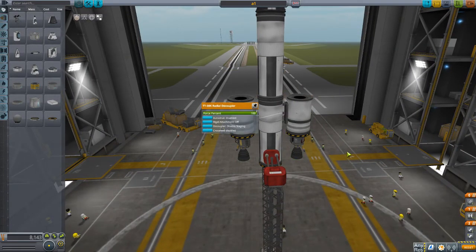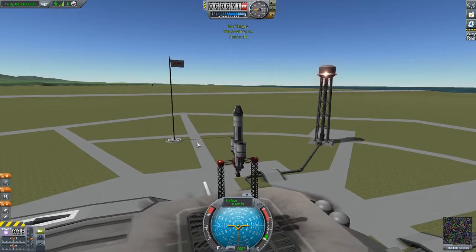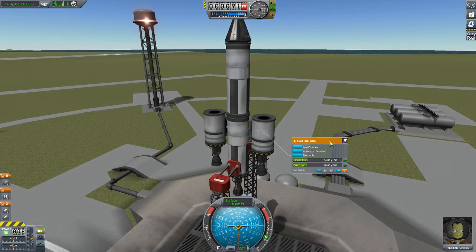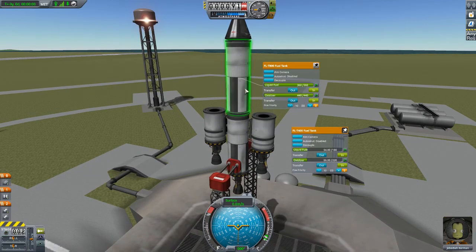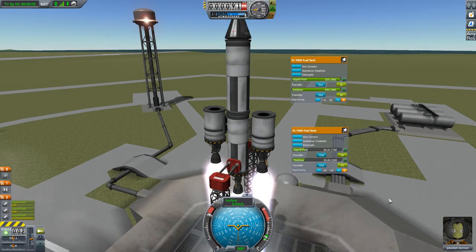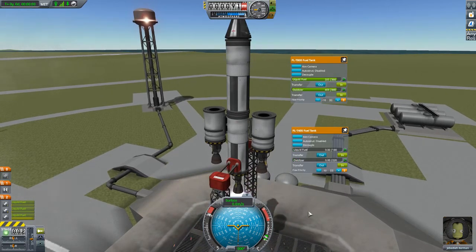That's to show you the other two behaviors. First, cross-feed disabled, which is the normal way. What's going to happen this time is all engines are going to fire, but you will notice that fuel will be pulled from both of them because the center engine is only pulling from the main tank. Three, two, one, fire. Again, when the outer tanks got empty, the outer engines stopped while the other tanks continued.